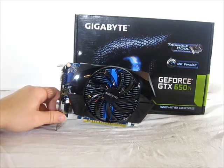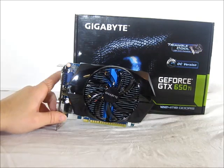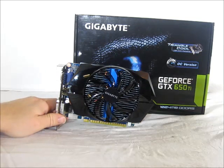The GPU core used in this card is the NVIDIA GK106, which uses a 28nm fabrication and has 768 CUDA cores. The reference clock for this card is 925 MHz, but being factory overclocked, Gigabyte has pushed it to 1032 MHz, which is approximately an 11.5% increase.